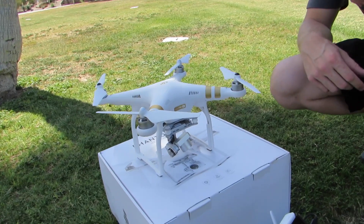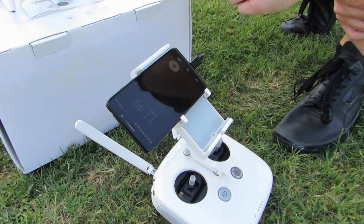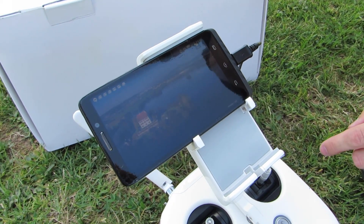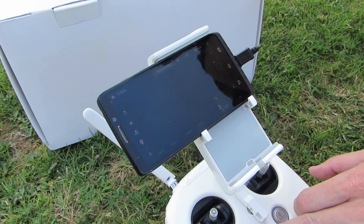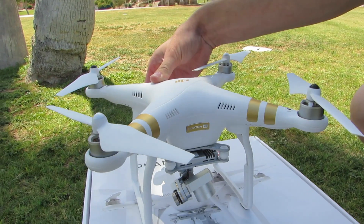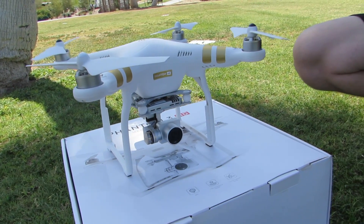Now we're ready to get our mobile device and remote control ready. We're using an Android phone right now because the iOS app hasn't been released. Go into the camera app and once that pulls up it says USB disconnected. Go ahead and power on the remote control first, then power on the copter itself. You always want to power on the remote control first so the copter only looks for and binds to that remote — no chance of interference.